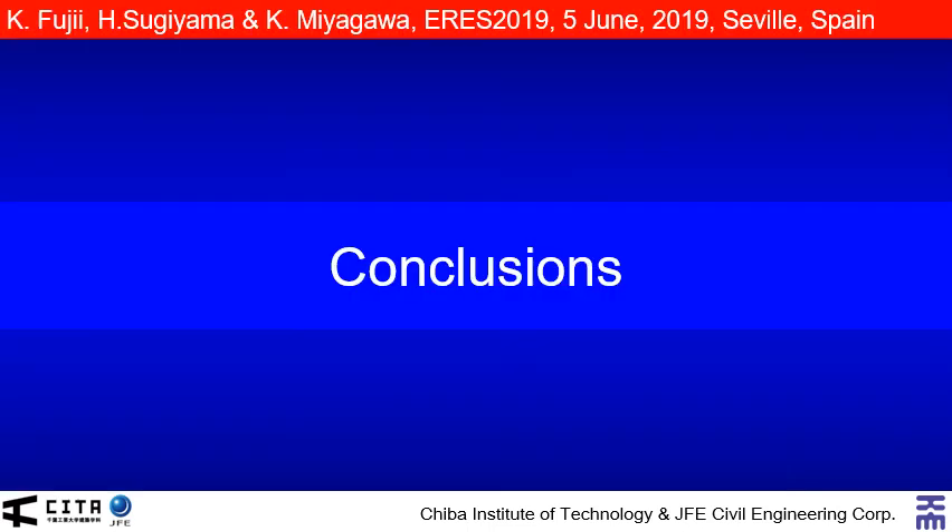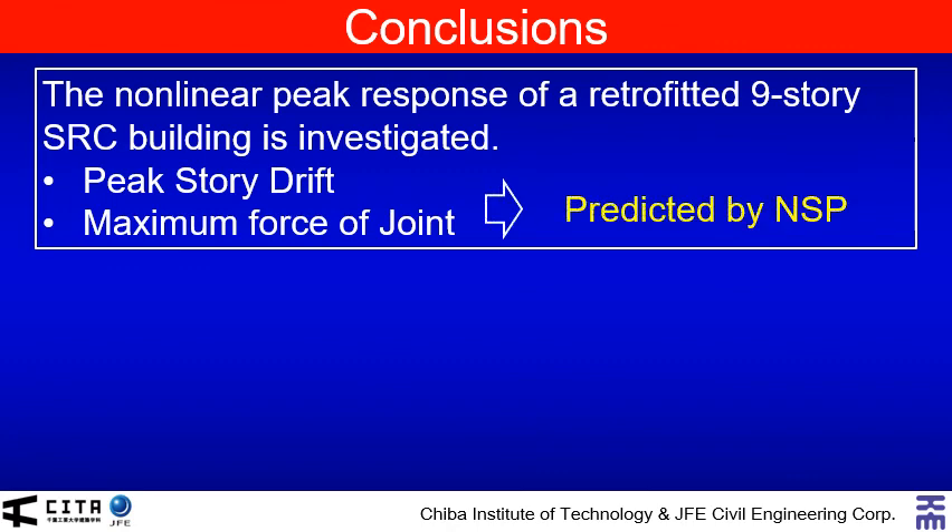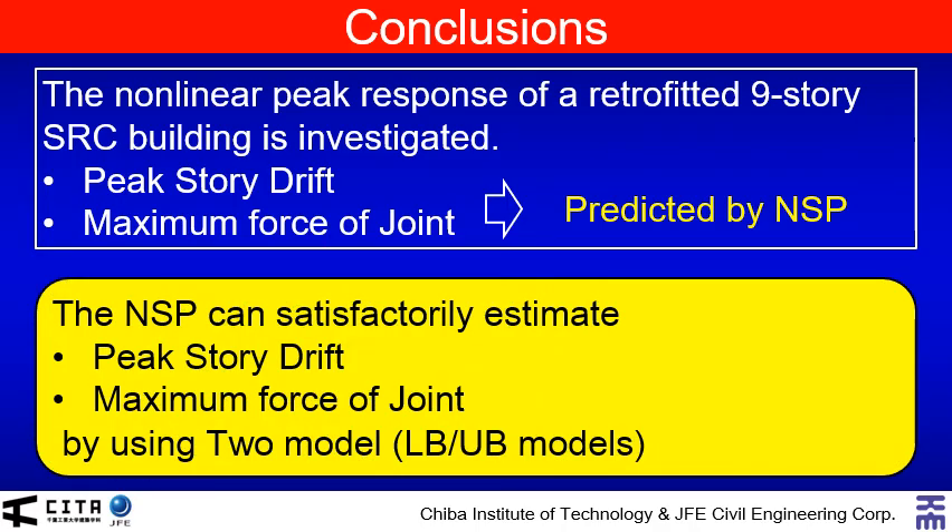Finally, I would like to move to conclusions. In this presentation, the nonlinear peak response of a retrofitted nine-story steel reinforced concrete building with steel damper column was analytically investigated. Especially, the peak story drift and maximum force of joint were predicted by the simplified procedure. The results show that the simplified procedure can satisfactorily estimate the peak story drift and the maximum force of joint by using two models for the proper consideration of the strain hardening effect. This is the end of my presentation. Thank you very much.